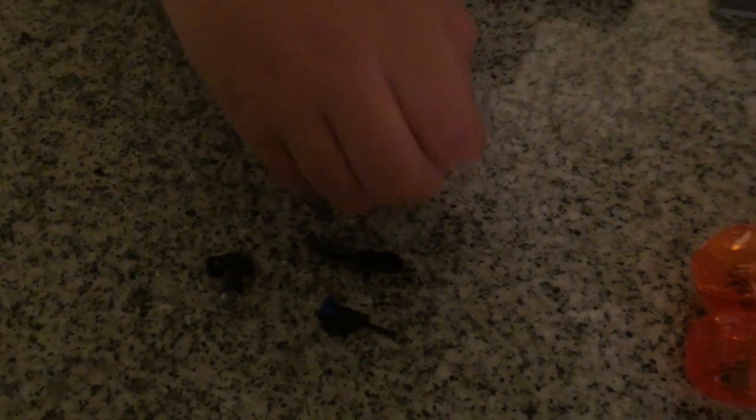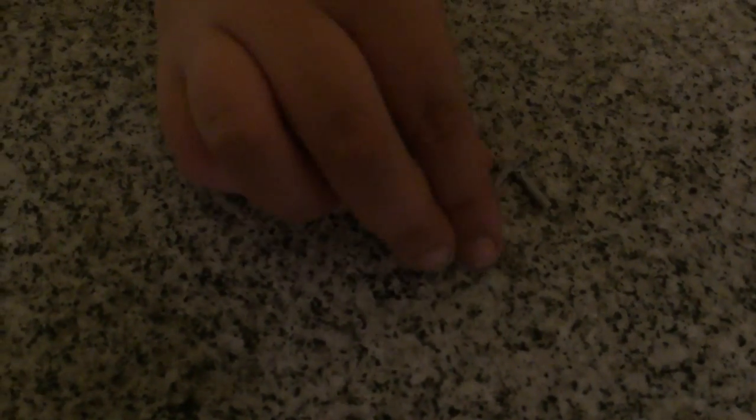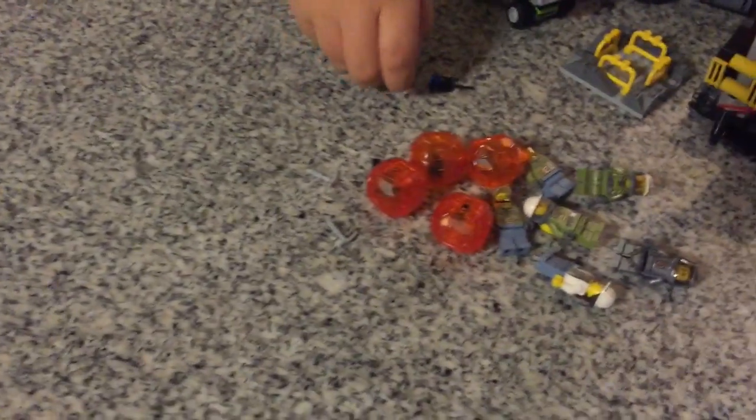Our accessories include a remote control, a metal detector, two picks, and an extended camera. I want to mention that these picks are the exact same ones from the ice series, which was about a year or two ago — they're called ice picks. I thought it was ironic they're using ice picks in a lava and fire set. Opposites!